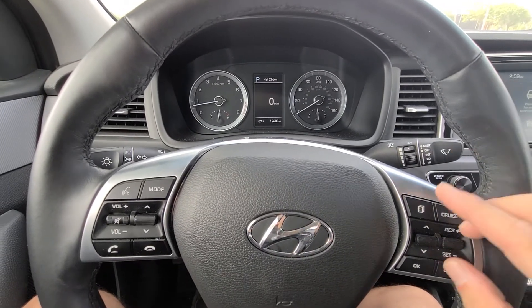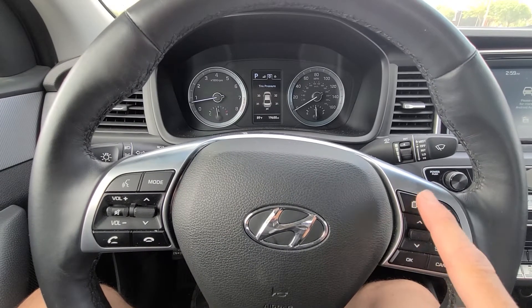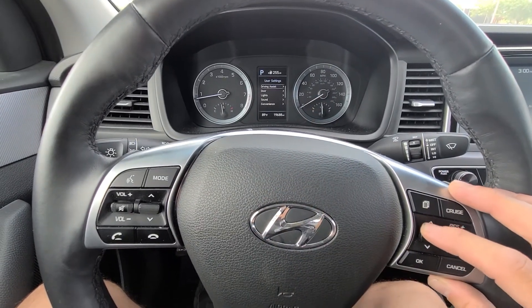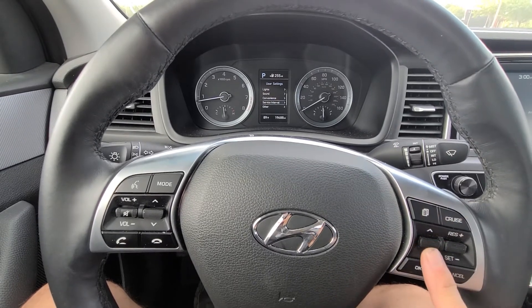2019 Hyundai Sonata — to reset the maintenance reminder, use the button right here on the steering wheel. Press the menu button and get to this screen that says 'User Settings,' then scroll down to 'Service Interval' and hit OK.